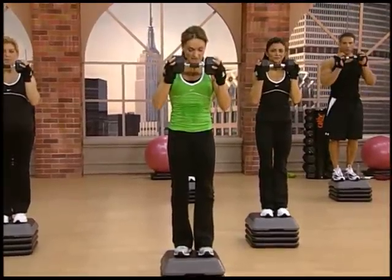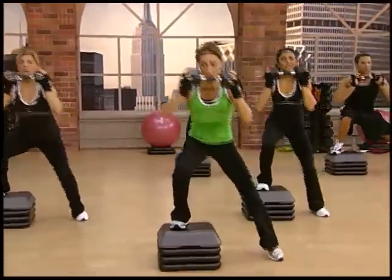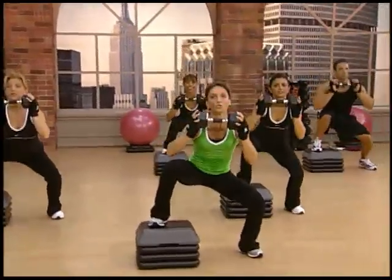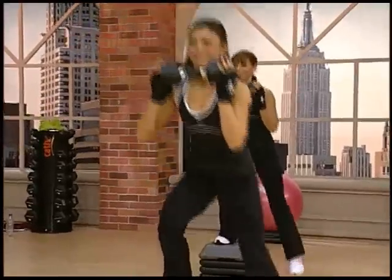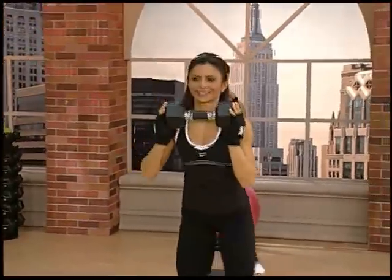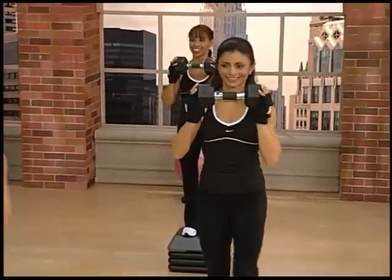Okay, arms are up, and here we go. Down and pull to the top. Two, and pull up. Three, now as you go down, you need to turn on your muscles and soften that landing so you land very quietly.